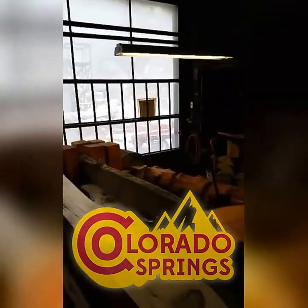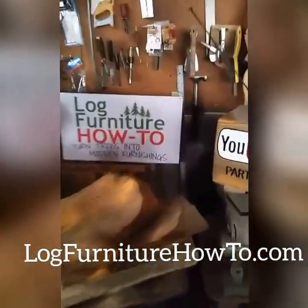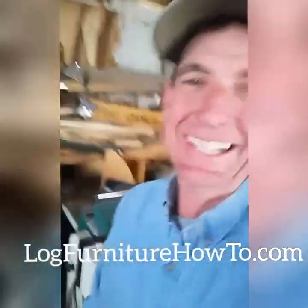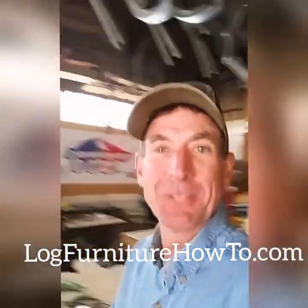It's like winter's holding on for a little longer. It's a new day though — welcome to logfurniturehowto.com. It's Friday, March 18th. We're going to pick up right where we left off yesterday.